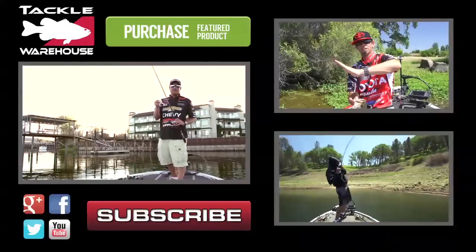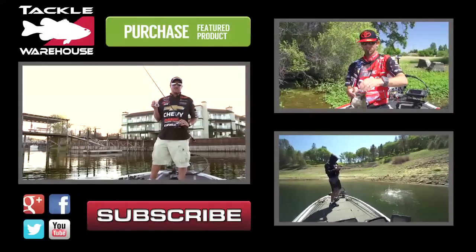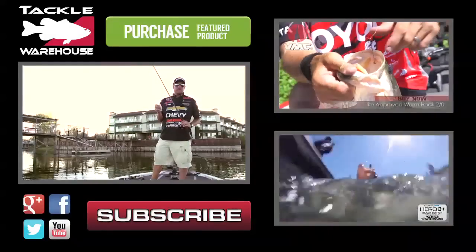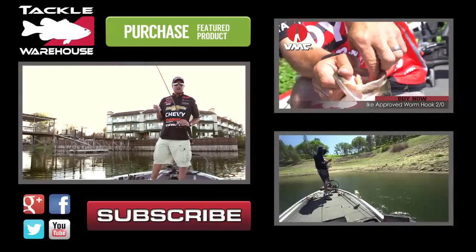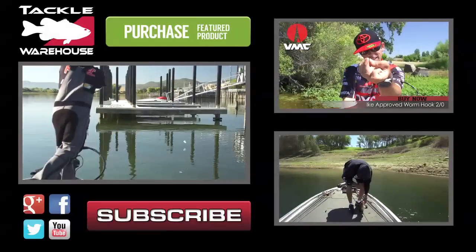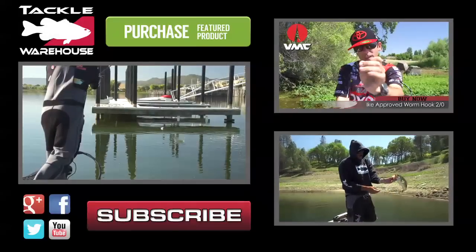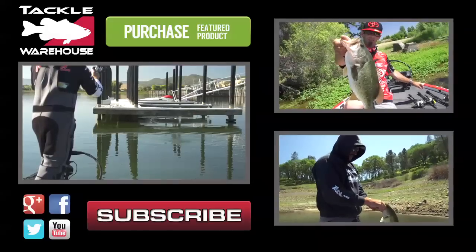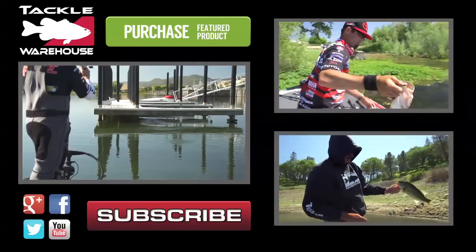We already know that the Domeki four-inch air frog is a great mat bait — it's great for buzzing through scattered grass and wood cover. But this bait is also great under boat docks. A lot of people don't think about a topwater bite under a boat dock, but with this thing you can skip it under a dock and twitch it like you would a Pop R or a hollow body frog, because it'll float with that six-ought beast hook.